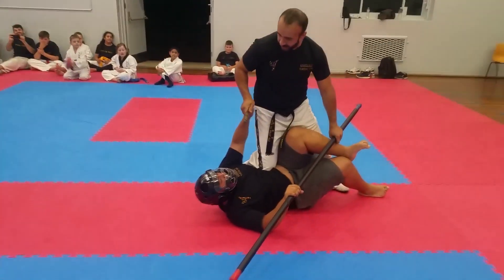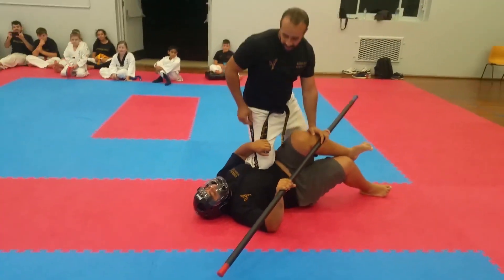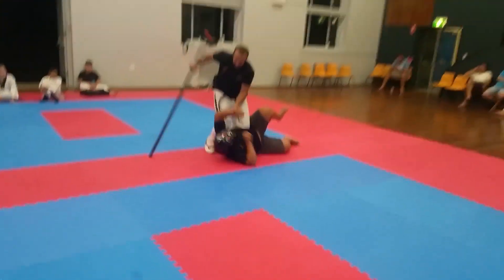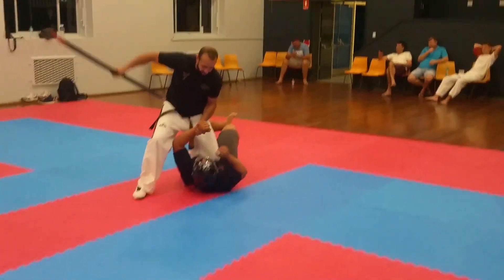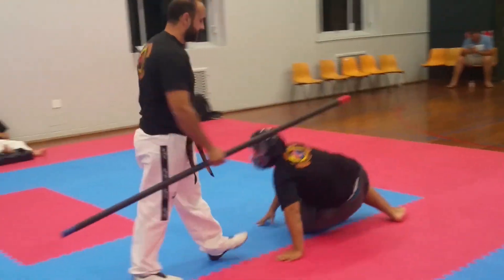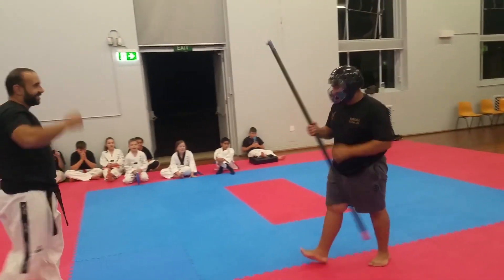Let me zoom in on his face — his face looks like he's in pain. We call this one Mr. Skinny. It looks like Slim Shady! Yeah, something like that. And now using — I don't know — Mr. Skinny's brother. What should we call it?